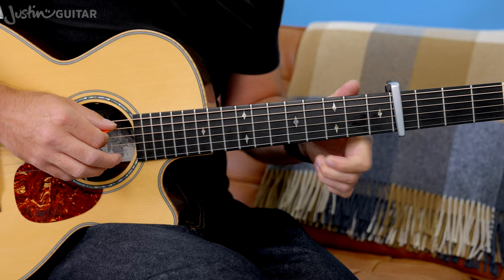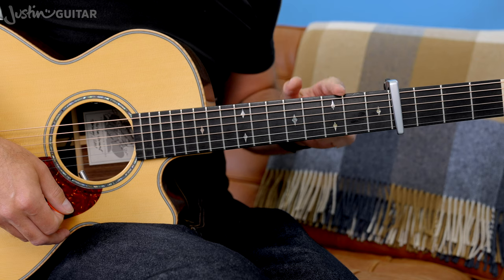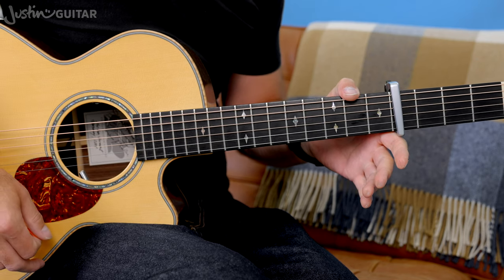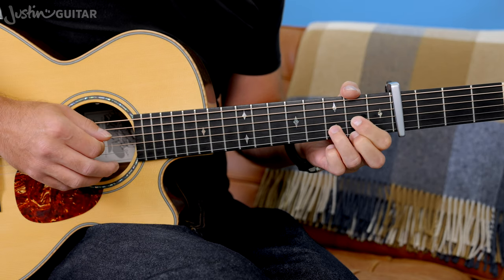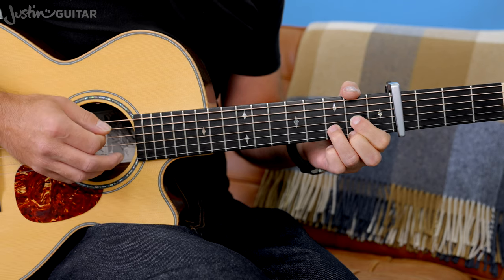So this bridge: the first chord is commonly called a G with an A bass — basically the thinnest five strings, not playing the thickest string, so you might want to mute that just with the edge of your thumb. That's one bar, and then to a D with an A bass — a regular D chord but with the A note on the bottom.